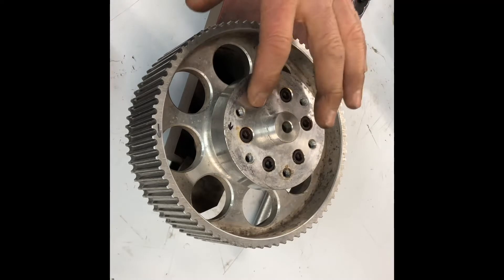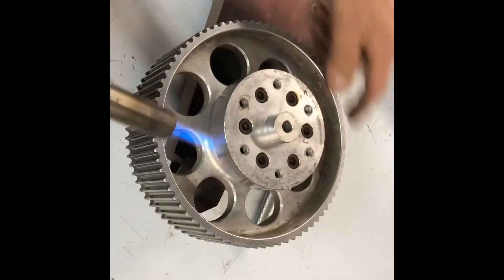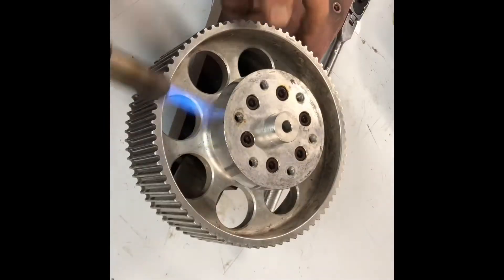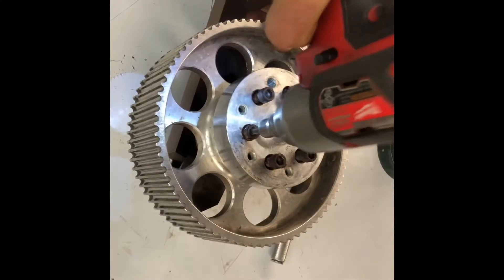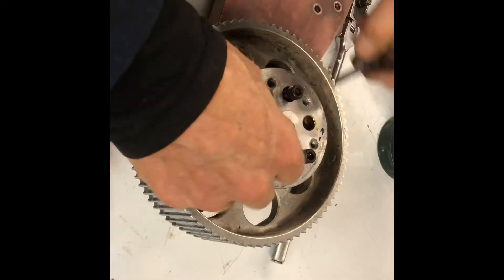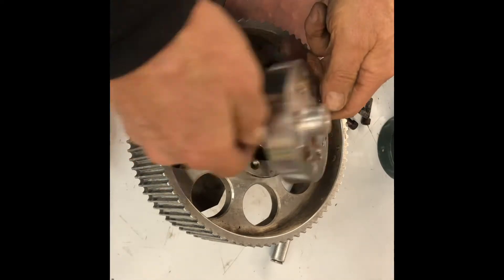These six bolts are put in with Loctite on them, so I want to make it easier to get them out. I'm going to heat it up and try to soften the Loctite — that's how we do it. I use a torch; a heat gun might be more appropriate for some people. Red Loctite. So they weren't going to come out without the application of a little bit of heat.